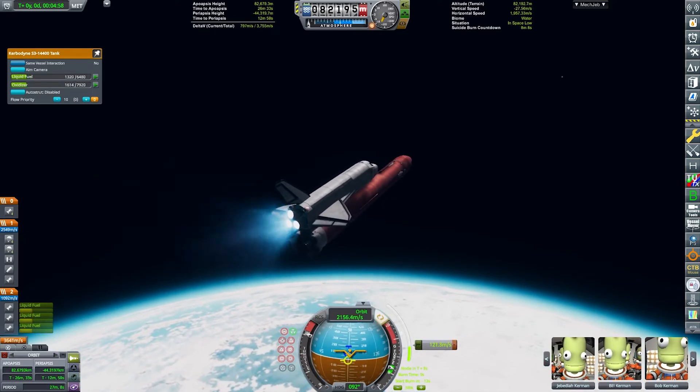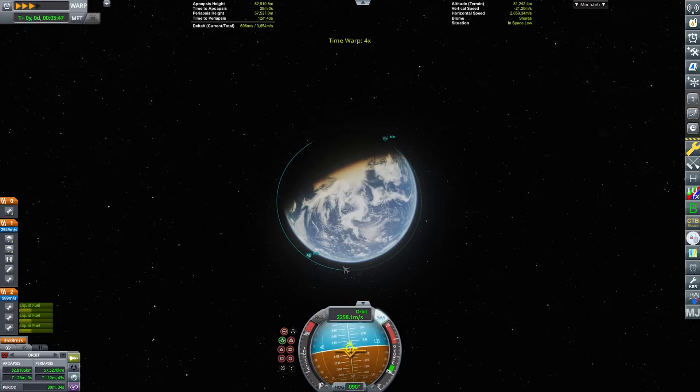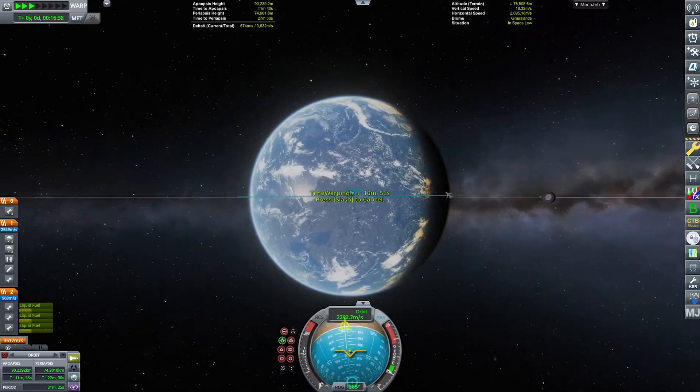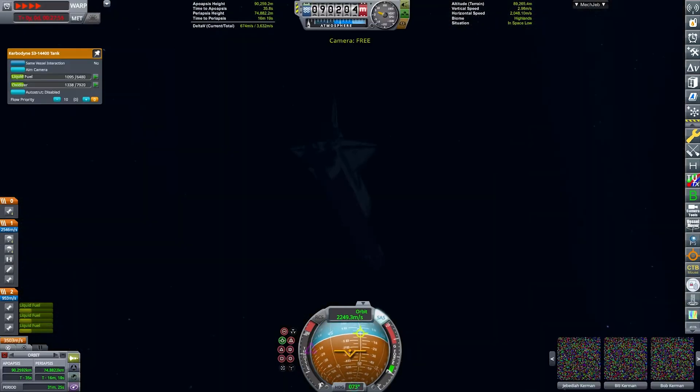I'm sorry, Marvin, for roasting your RML so much. Go watch this video, it's really good. Just doing our final bits of burns, going to our apoapsis, and just raising our periapsis for the final time here, doing some quick puffs with our engine.